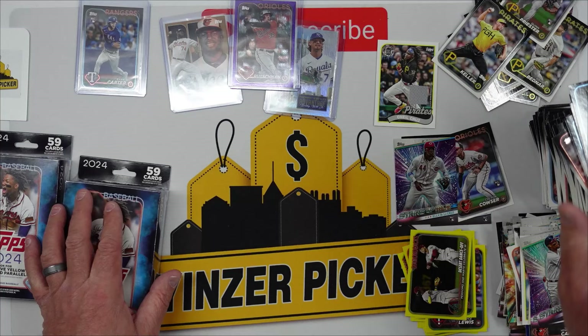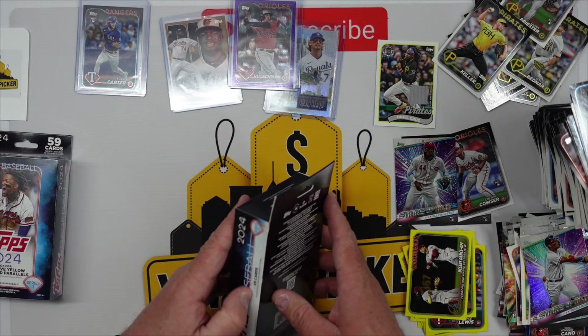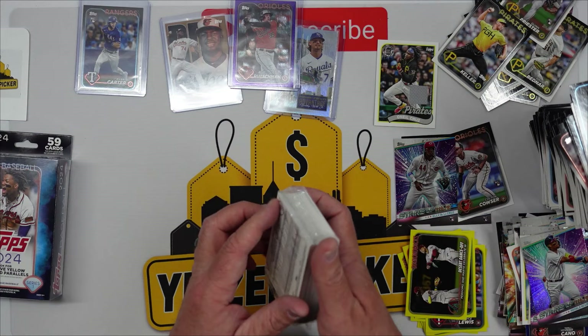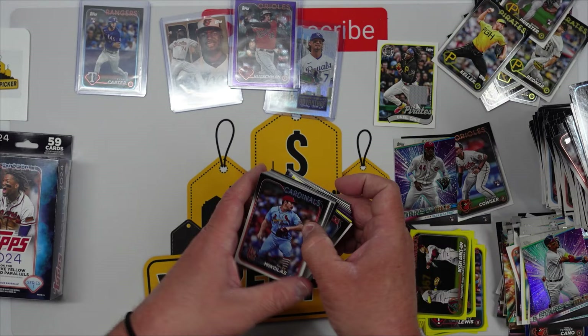Two more boxes. We also have another box break coming up after this — we actually got a mega box and we also picked up a Prizm basketball blaster, so we'll see how those do. We're looking for the Wembys. 2024 Topps are one of my favorite sets — it's been amazing. Looks like we might have something in this one too — looks like we got a purple.